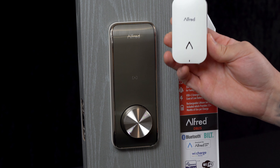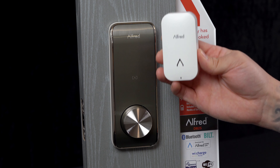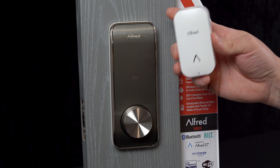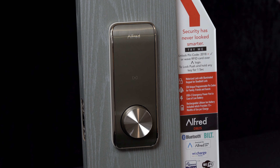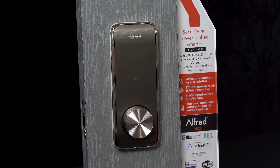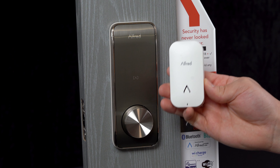So you don't necessarily need to buy one of these V2s for each individual Alford lock. Our Alford Connect V2 models work with all Alford locks regardless of the model. It works on our DB2S model, our DB1 series, and our ML2 series — it works with all different versions of Alford Connect locks.